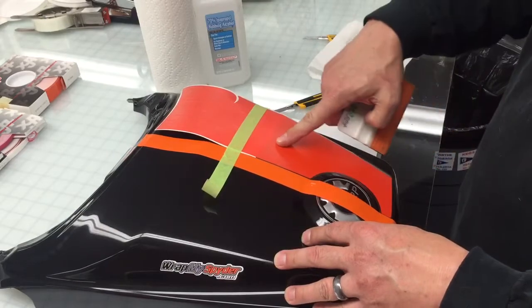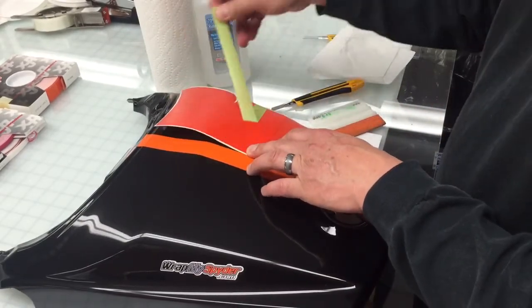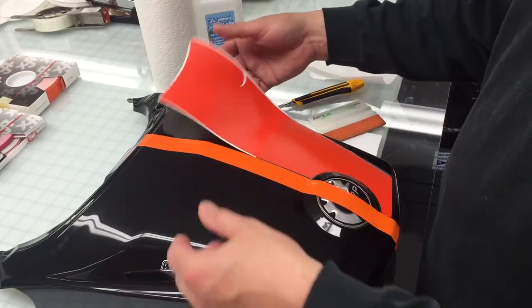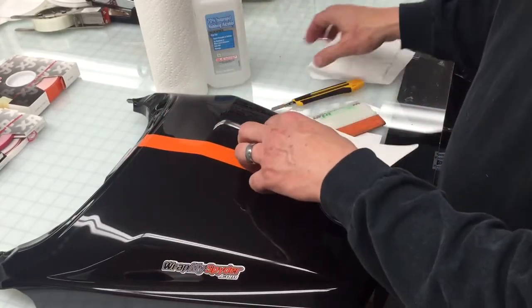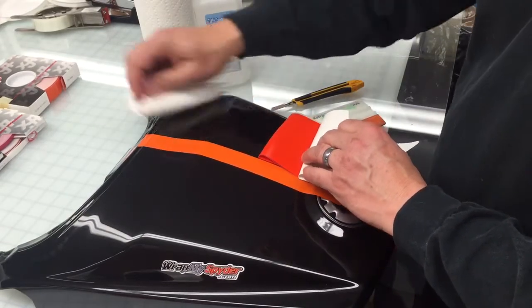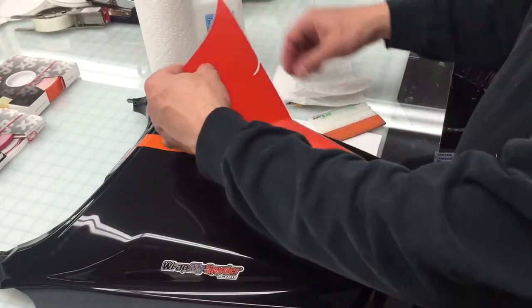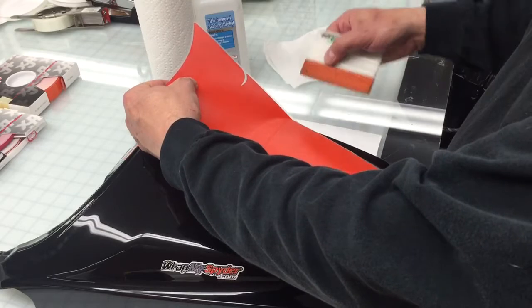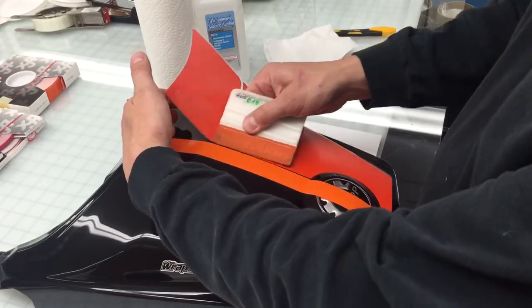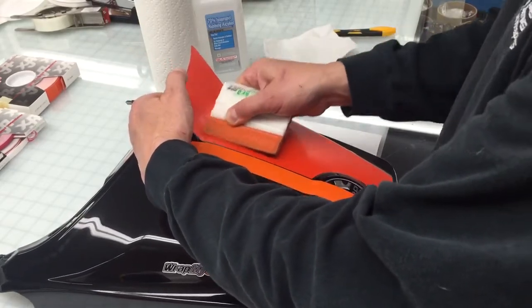Now we've got half of our graphic applied — this half still needs to be put on. We're going to take the hinge off because the graphic is going to hold it like our hinge. Peel back the second half. Make sure that there's no dust or debris. Expose the adhesive. Again, hold the graphic in the air and use your squeegee to work from the center of the graphic to the outsides. You can squeegee right into that relief cut.